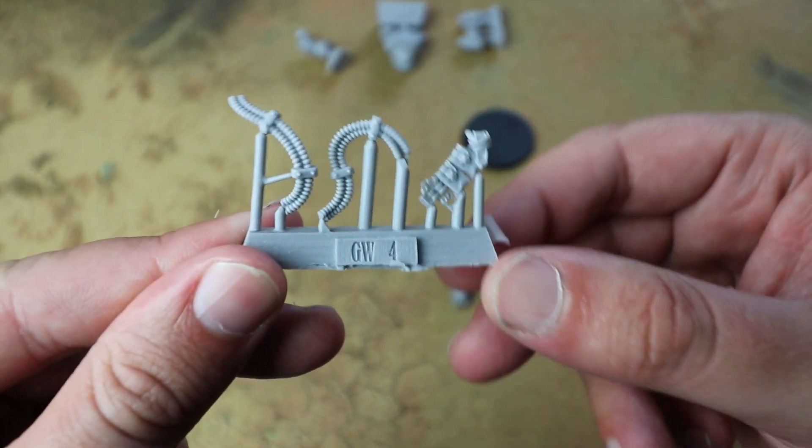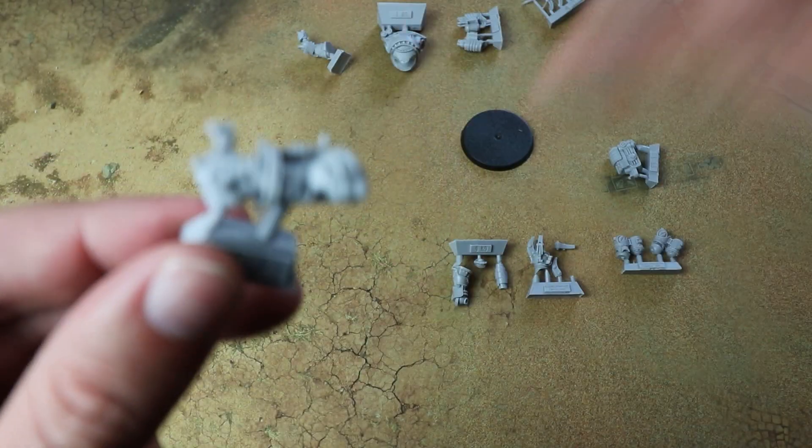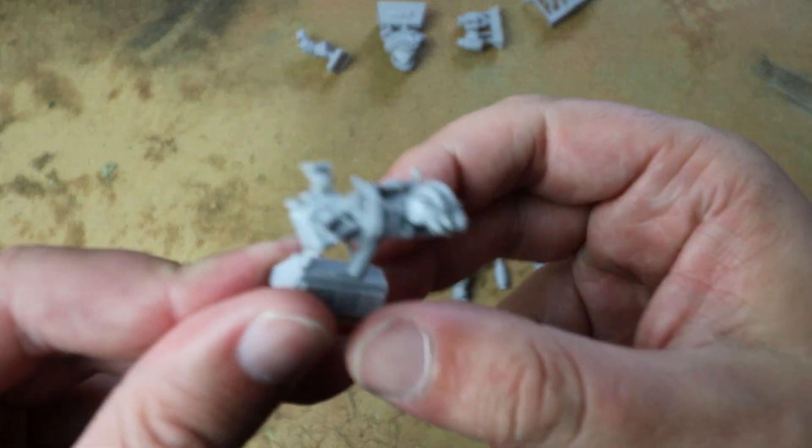We've got some piping and stuff on the back of it. Yeah, this is a really cool kit.